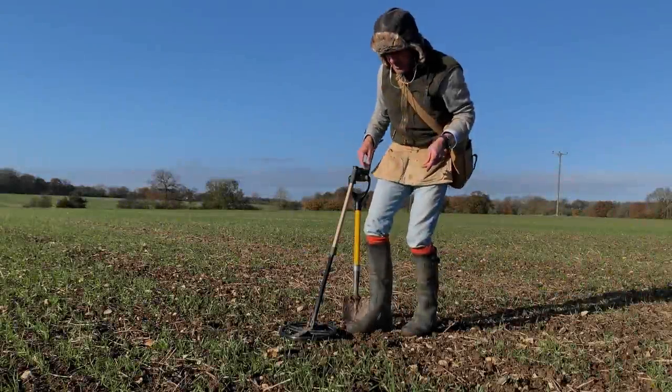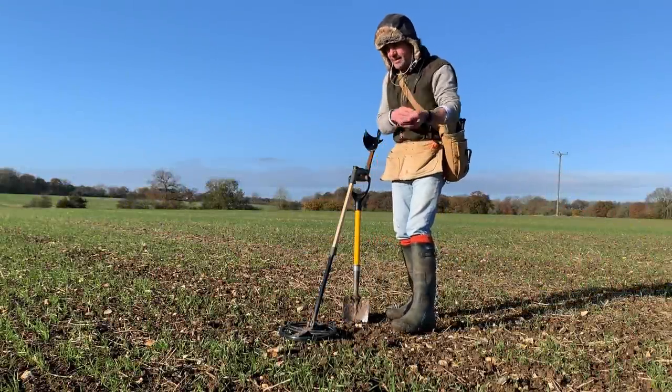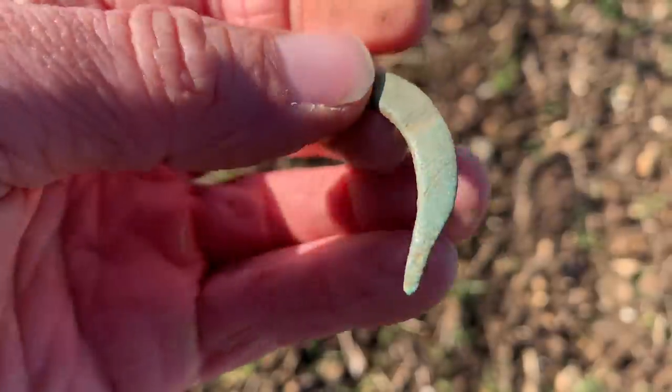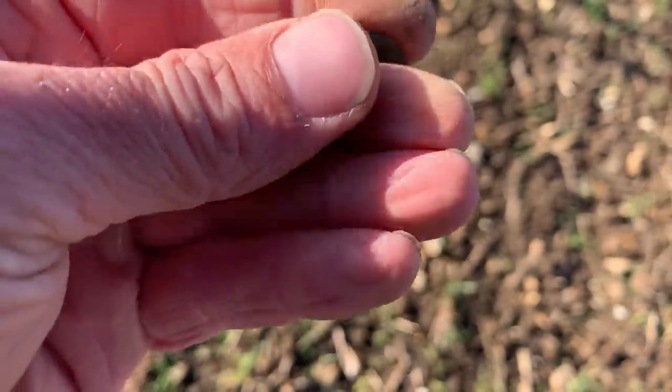The reason I was doing the intro here was I had a tiny signal, really wasn't much at all. And it's the end of a buckle. And that really looks like it's got some age to it.